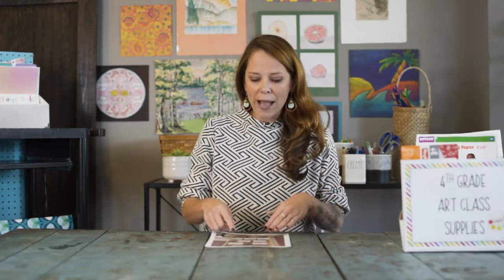Some art teachers don't have passing periods on carts, so if that's your situation I would recommend strategically leaving these boxes in the morning outside of the classroom you're going to go into, so it's already ready for you.